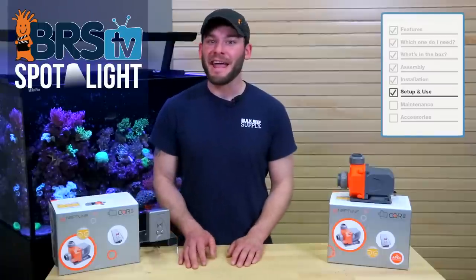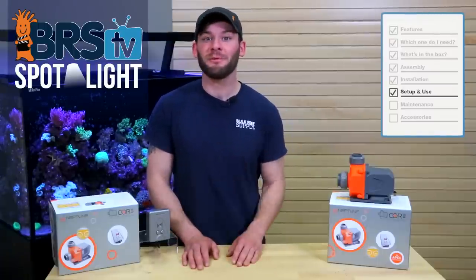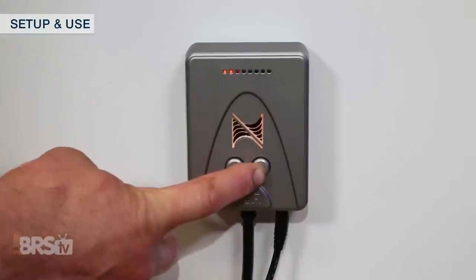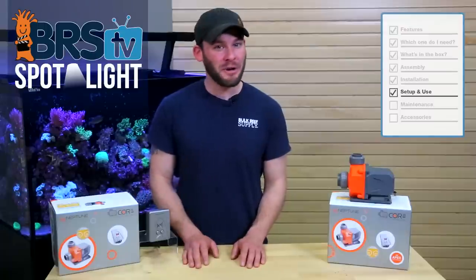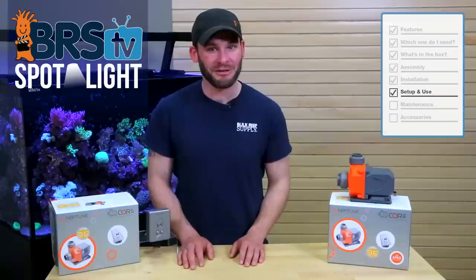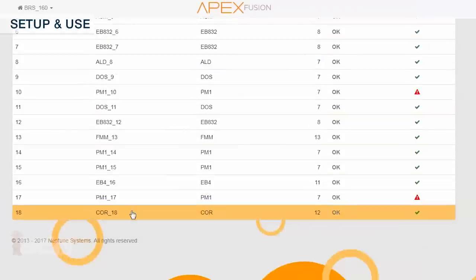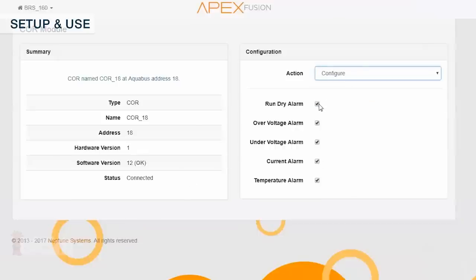Now that we have our pump connected to the Apex, let's dive into a few more advanced features and options. Holding the right button on the pump driver can engage feed mode A on the Apex, which means any other equipment you have programmed to react to the same feed mode can now be controlled by a button rather than having to pull out your phone or computer. Along with that, on the modules and configuration page for your core pump, you can manage your alarms and notifications like when the pump runs dry or it's operating outside of the normal temperature.